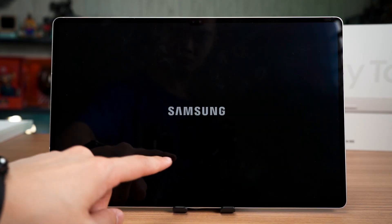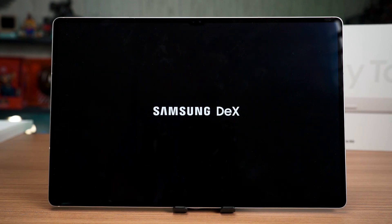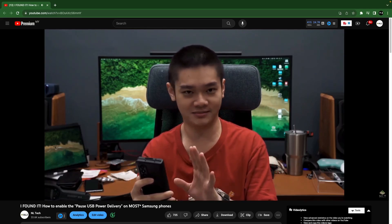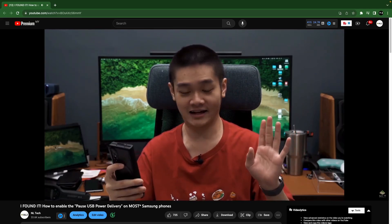This is a very quick video for those who use Samsung DeX on a more frequent basis. Samsung has a lot of different menus and hidden settings, just like how the POS USB power delivery option had to be summoned by performing a ritual. This hidden setting for Samsung DeX though is just hidden.